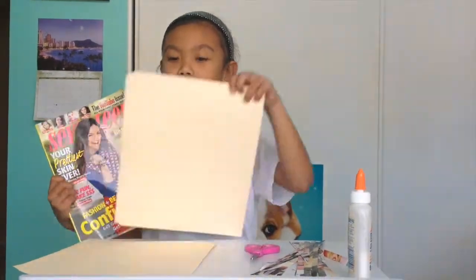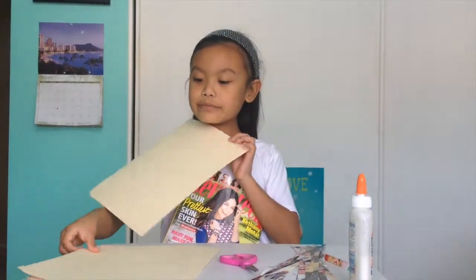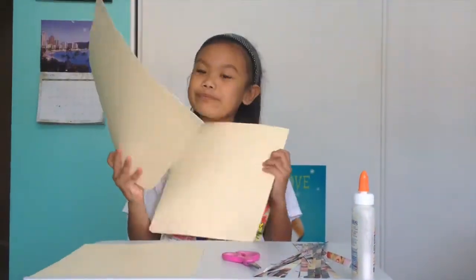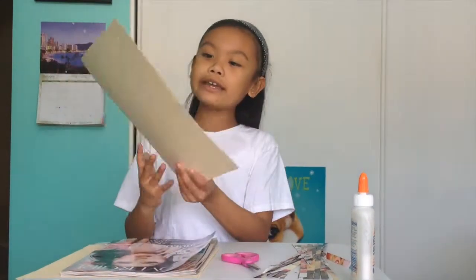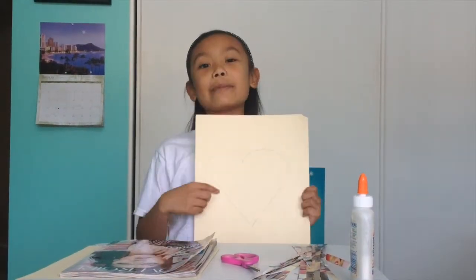So you're going to take your file folder, then cut it like I did, then you're going to draw any kind of shape you want to do. I put a heart.